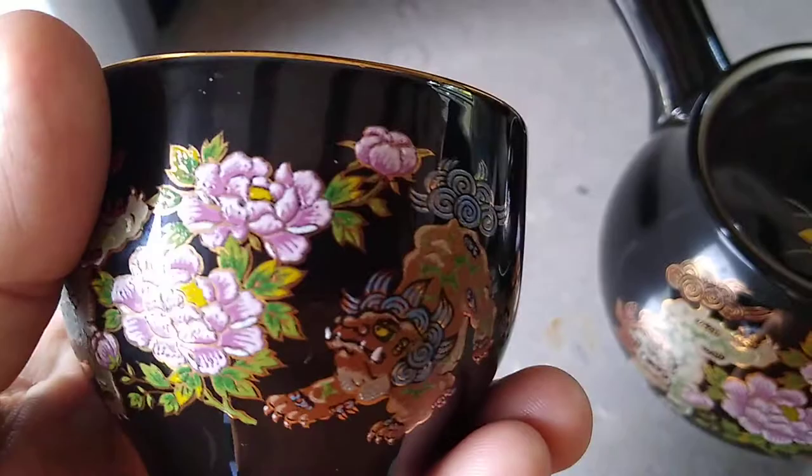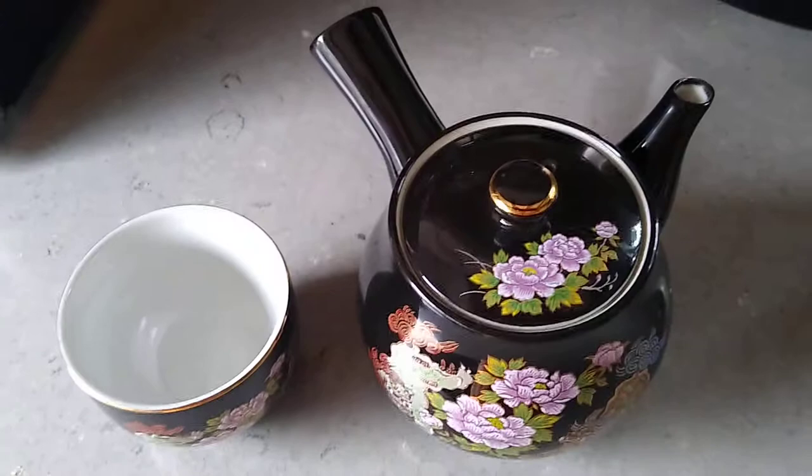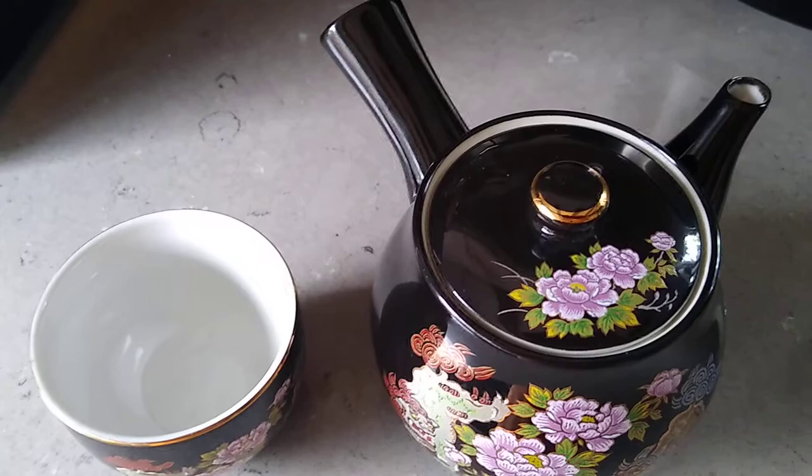The dragons are also on the teapot. Normally you see peacocks or just flowers. I've been looking online and I cannot find this anywhere — specifically with the side handle. I've been finding them with the handle on the other side, but not this style.